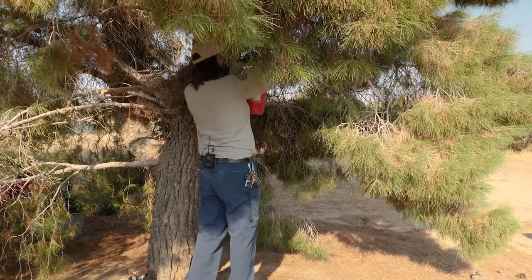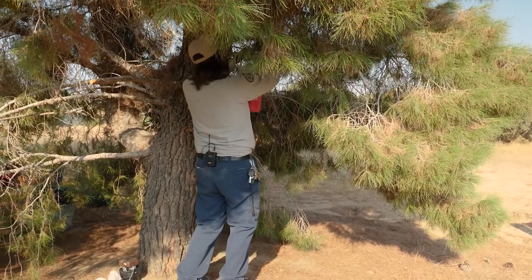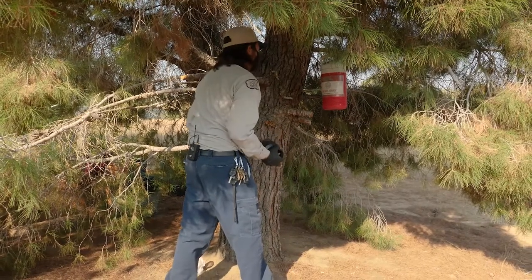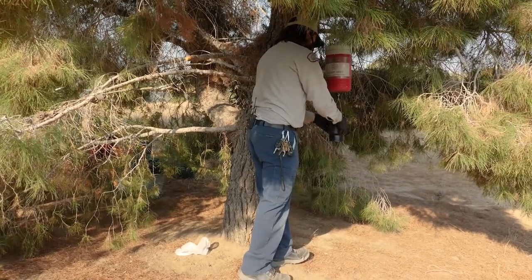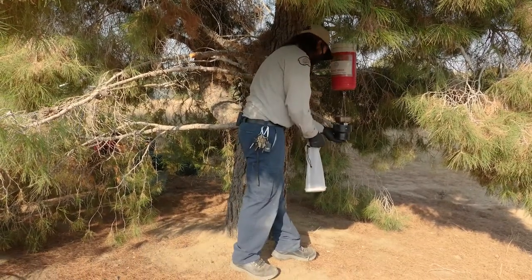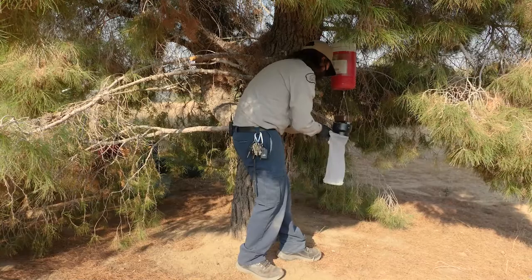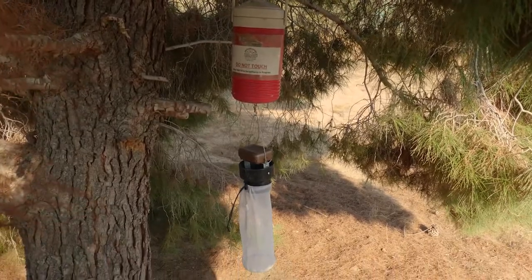I've picked out another good site for a CO2 trap — making sure it's not in a place where the dogs will think it's a toy. There we go, a stable branch. In this cooler we have dry ice, which will evaporate into CO2, tricking mosquitoes into thinking there's someone over here to bite. We have the fan attached, powered by simple batteries. Get the netting all set up, making sure it's not inside out and there are no residual mosquitoes. Tying it up and giving things a shake — and it should be good.